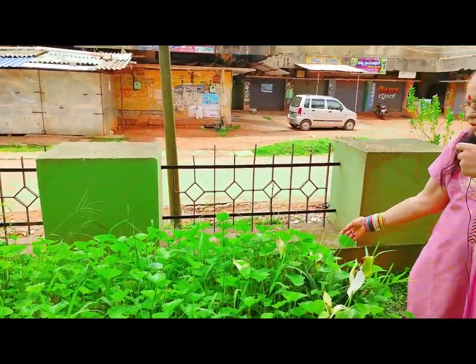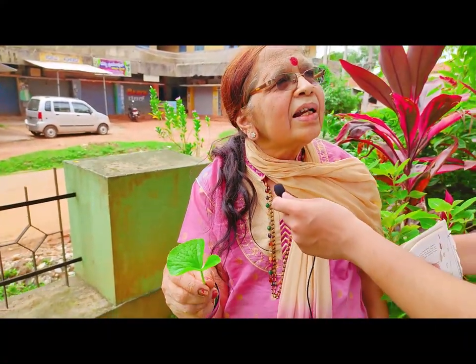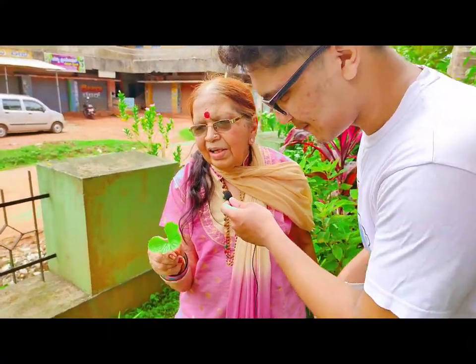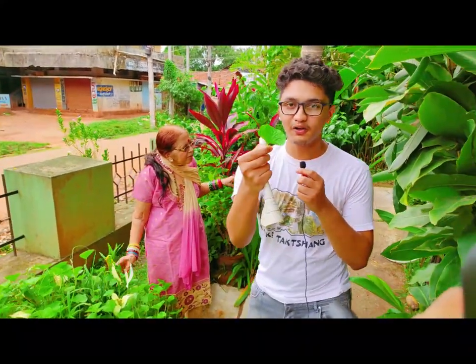See how green it looks. This is called Vande Laga in Kannada, and it is very good for memory. You can check out my previous vlog — we had prepared a tambli out of it.